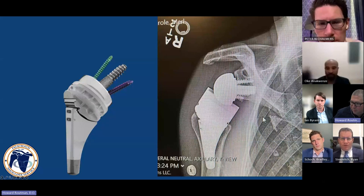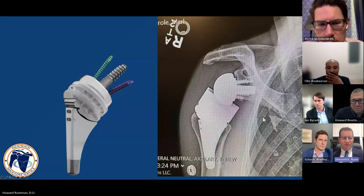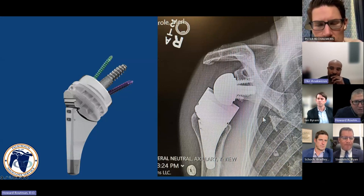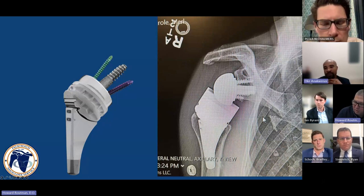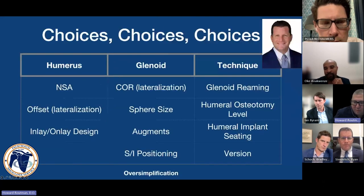If you look at studies done by surgeons using the inlay, it's significant — over half of the implants were not put in as inlay. Clearly, even in the best of hands intending an inlay prosthesis, it's still an onlay-type prosthesis. When we were doing the original Encore prosthesis, the reamer would frequently ream away a lot of the metaphysis and cortex of the proximal humeral bowl, so they downsized it for a smaller bowl.